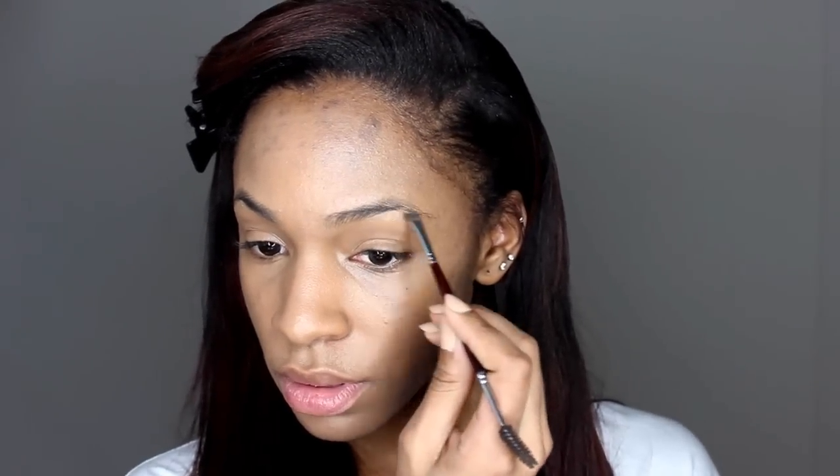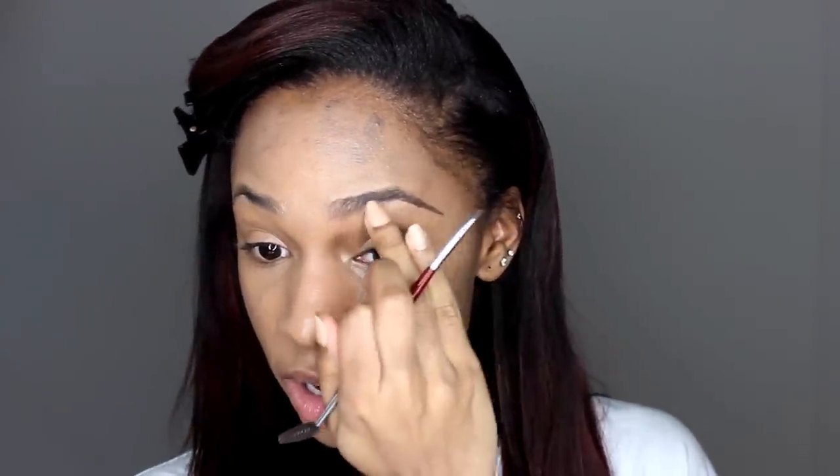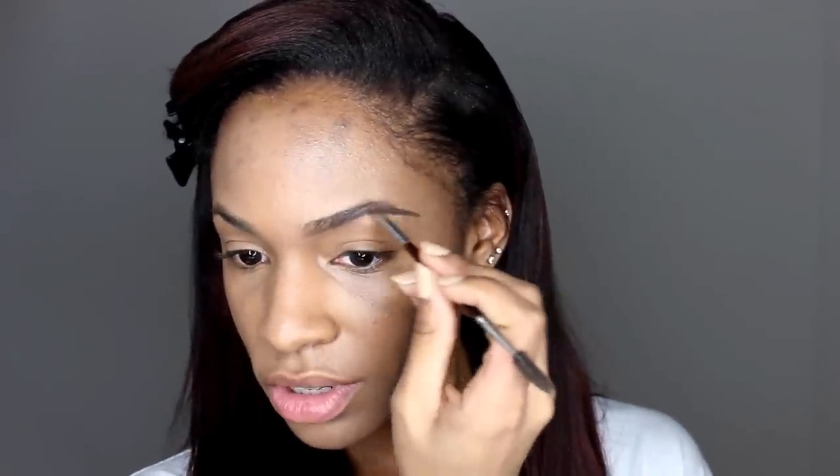So we're going to do our brows. I just got my eyebrows done the other day, which is why they look so good. I really don't even use this brow product that much anymore — I'd rather just use a pencil.